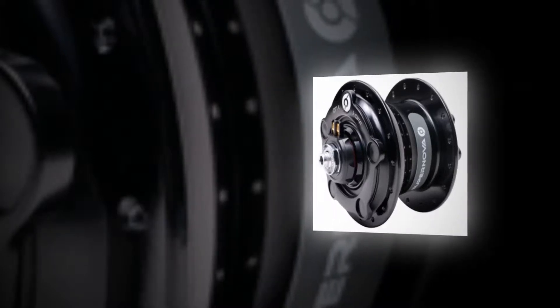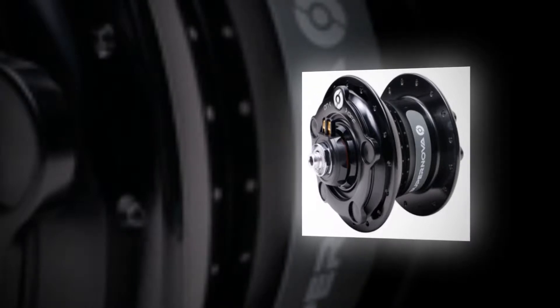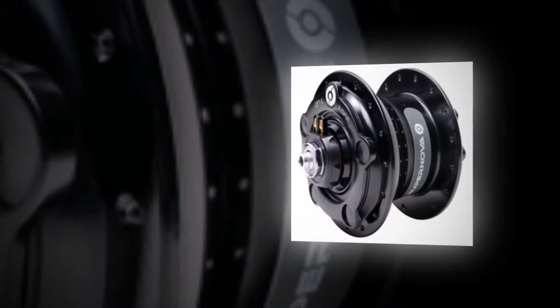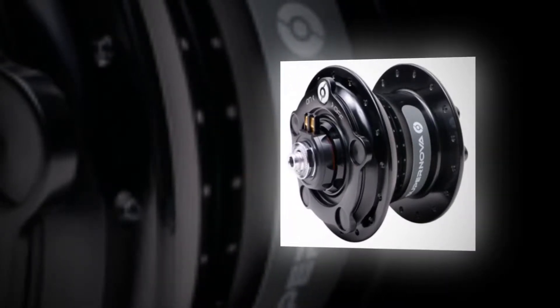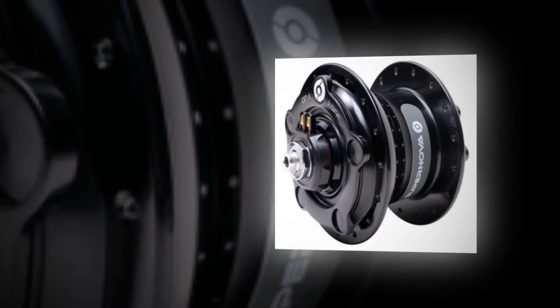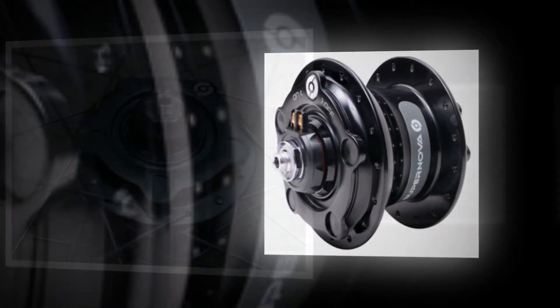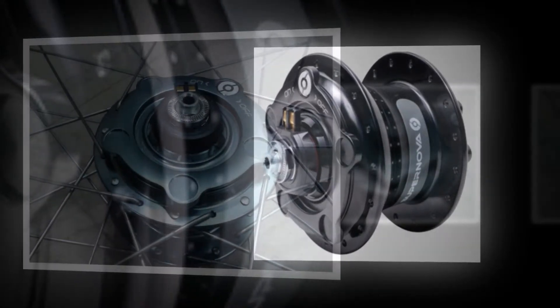Dynamo hubs just get better and better, and with the increase in power and efficiency of LED light units there's never been a better time to switch over to hub power and ditch the batteries. The Infiniti 8 is built to last and performed extremely well throughout testing. Whether you need its USP — the ability to switch it on and off — will depend on how much and how far you're likely to ride.